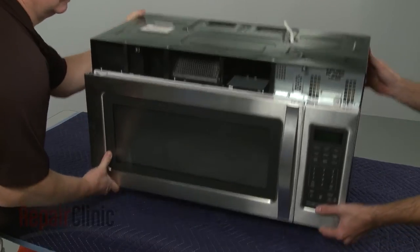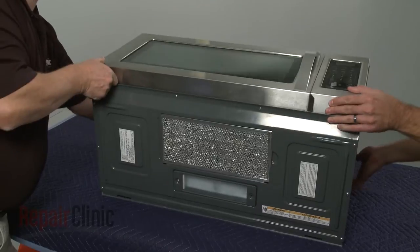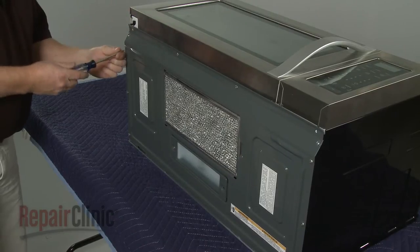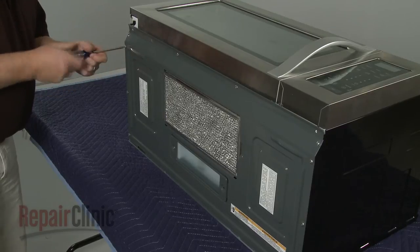Now tip the microwave so it rests on its back panel, and remove the bottom panel by using a Phillips head screwdriver to unthread the mounting screws.